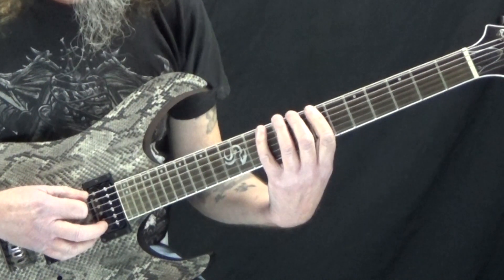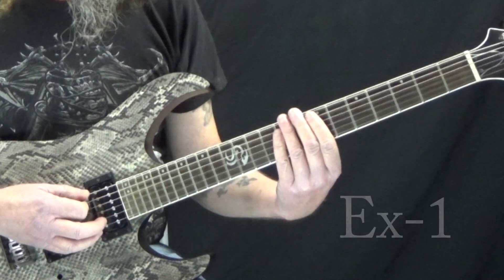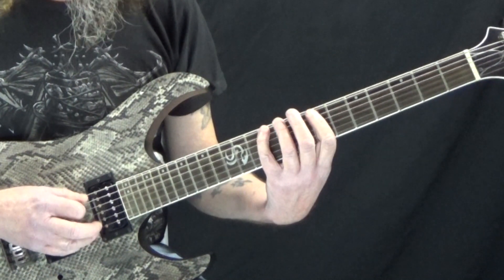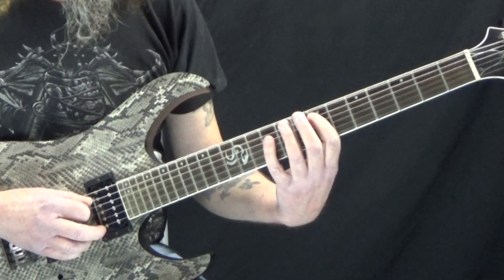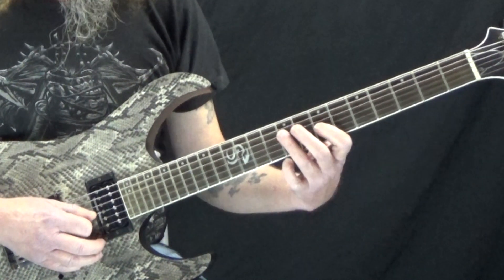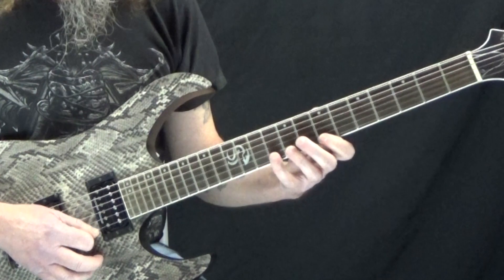All of this is based out of the B minor pentatonic scale. I'm starting here on the 7th fret of the low E string with my first finger, then to the 10th fret with my pinky, then to the 7th fret on the A string, 9th fret, 7-9 on the G string, 7-10 on the B string, and then 7-10 on the high E.